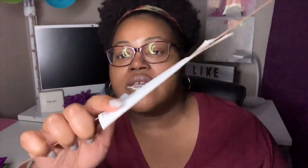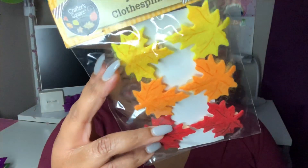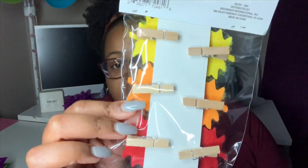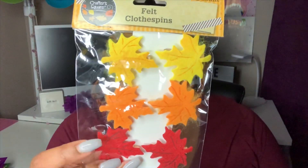I picked up one of the wreath hangers in this brown color. They also have it available in an orange color, and of course it hangs on your door like this and the wreath form hangs from this angle right here. Next I grabbed some of these Crafter Square felt clothespins. You get six of them in there — I'm going to use these for a little project. You can see on the back they're just pinned to a piece of cardboard paper. You get two of each color: yellow, orange, and red. They're pretty cute and I don't remember seeing them last year or the year before, so I did go ahead and grab these.